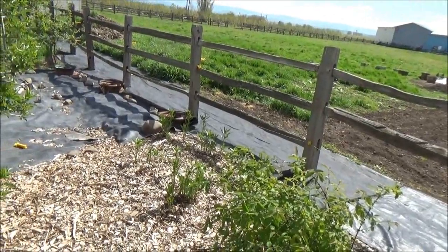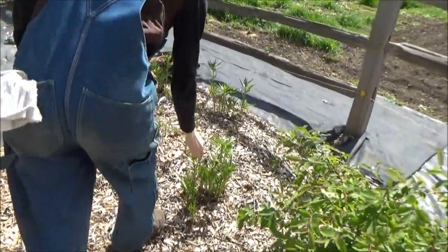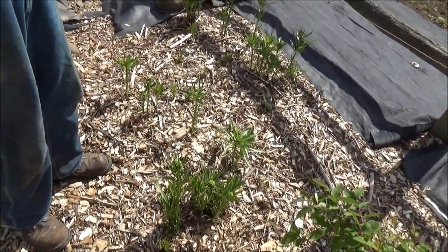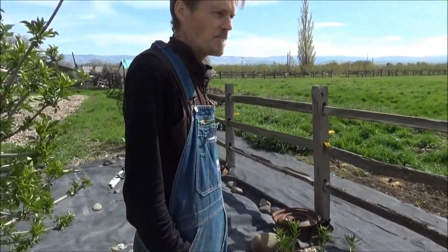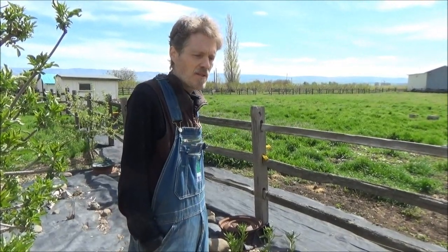These are horseradish. Horseradish leaves we can eat — they're a little bit bitter but horseradishy. A lot of people use the roots; we use the leaves in pickles and sauerkraut. It helps kill bad bacteria, fungus, and gives you more crisp ferments.